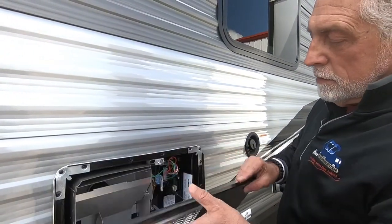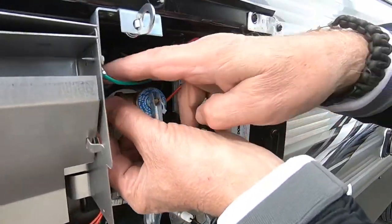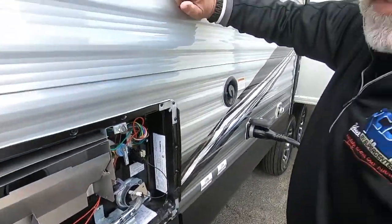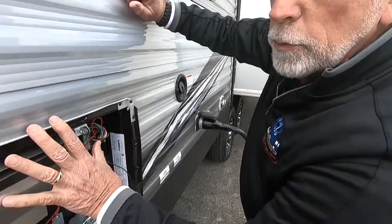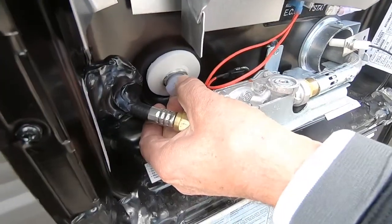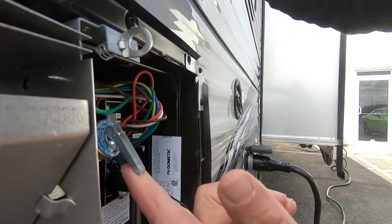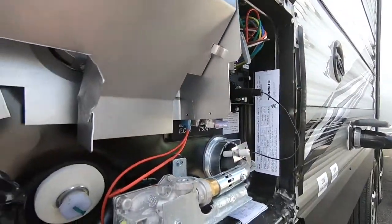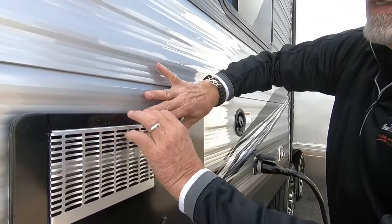Hot water tank — it's an Atwood with an aluminum tank instead of a steel tank. With a steel tank, water chemicals may interact and cause a sulfur odor, which is why those typically require an anode rod. Aluminum tanks do not have that issue. It's just a simple plastic plug — turn it out to drain. This is your pressure release valve, so before you drain the water, you want to release the pressure so it runs out nicely instead of spitting all over you. We always urge people to drain that when winterizing, but also in between camping trips since water in summer gets a little slimy.